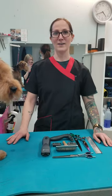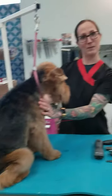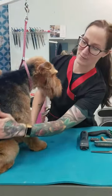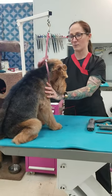Hi there, my name is Jovi Wagner. I am showing you guys a video on how to do a pet clip on a Welshie. This is Sloppy Joe. I've already groomed half of him and we will go through the whole other side of him once we get started.